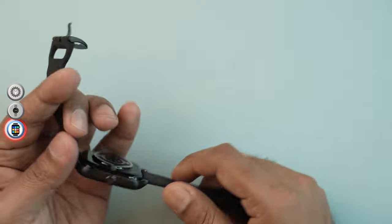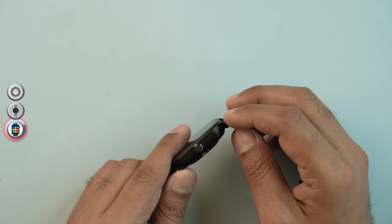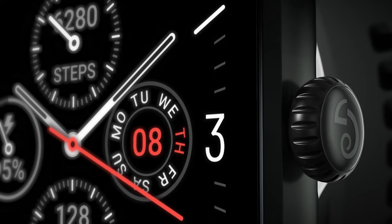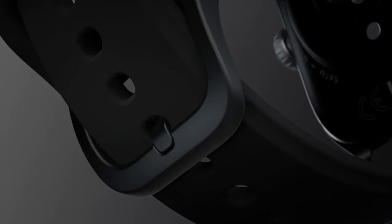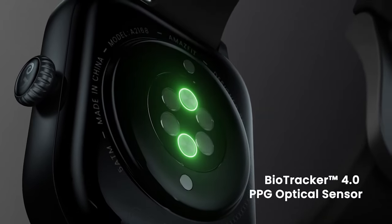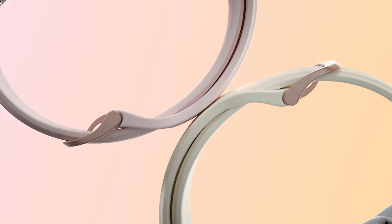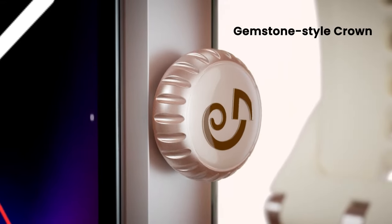The GTS4 has a lightweight 9.9mm slim design, comfortable to wear on your wrist. If you want to purchase the Amazfit GTS4, check the link in the video description, the Tech Denner Facebook page, and website. Next we will see a video on the Amazfit T-Rex Active Smartwatch and the Amazfit GTR4. Thank you, Allah Hafiz.